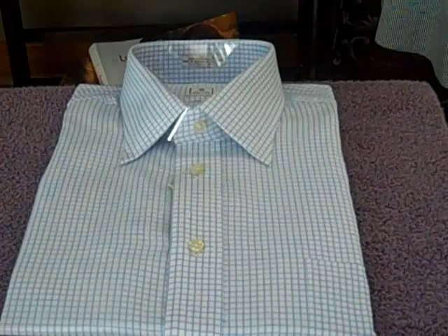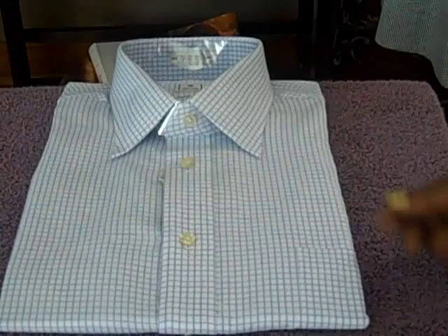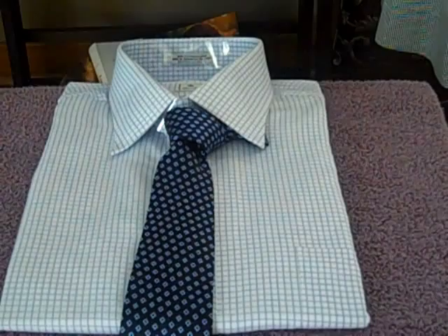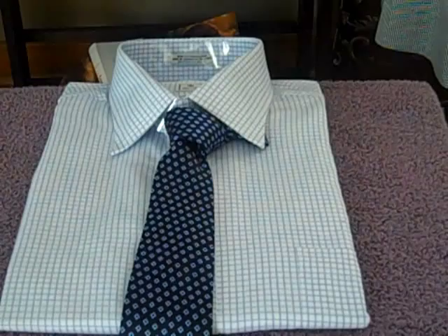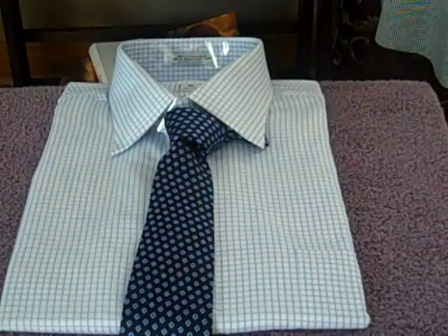Let's look at another example. Here we have a periwinkle check shirt — periwinkle is the dominant color. The checks are small in scale and the spacing between them is small. Now I'm going to use the navy blue and periwinkle check tie we looked at earlier. The scale of the checks in the shirt is small, and the spacing between the checks in both the tie and the shirt is small — so there's no variation of size or spacing between the two items.